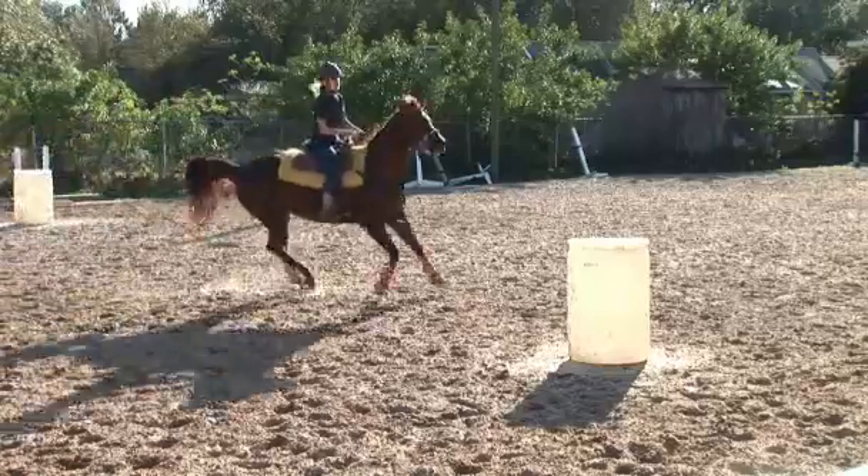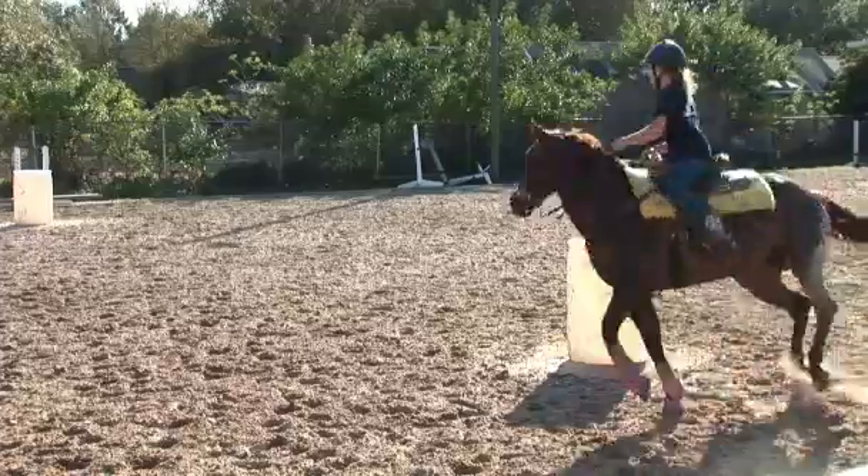When you're going to that first barrel, if you go to check your horse back and he doesn't slow down and stop into that pattern and make that turn, then you're going to overrun it and you're never going to be in the money. So teaching your horse to stop is very important.